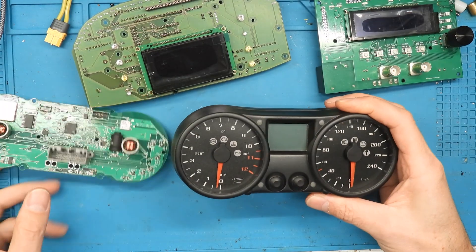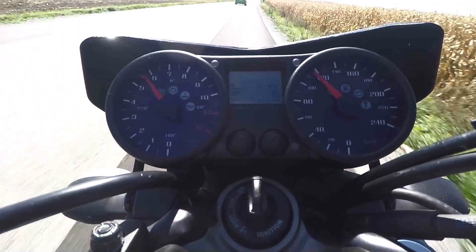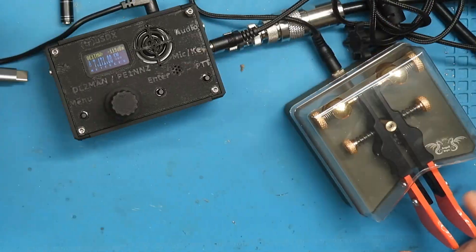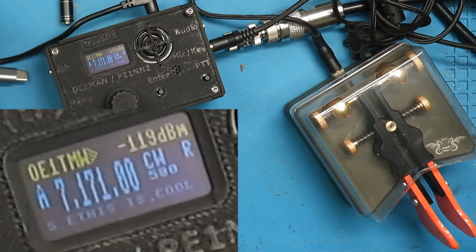Some time ago I was a lot into microcontrollers myself and developed some stuff — unfortunately forgot nearly everything — but this is very impressive. There is a built-in CW decoder, and in the newest beta firmware even a small spectrum display. Holy moly, this is insane.